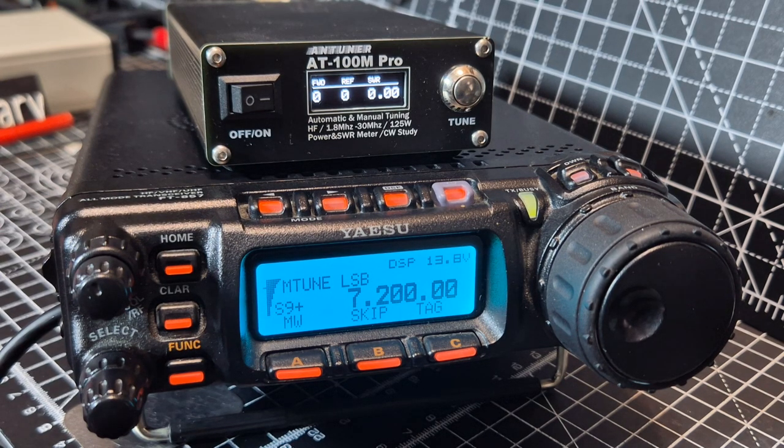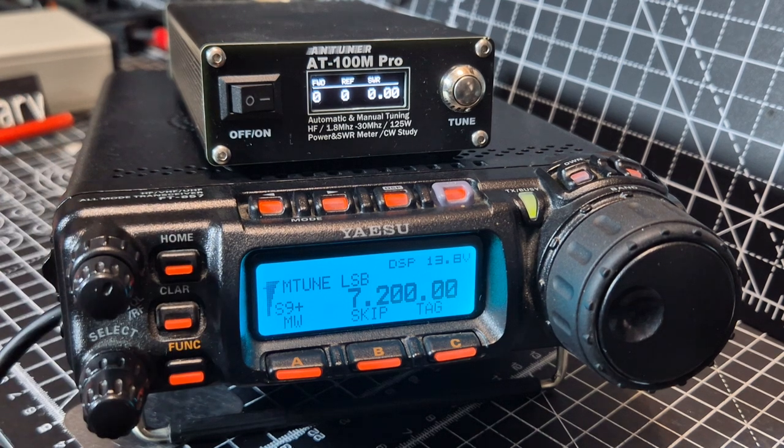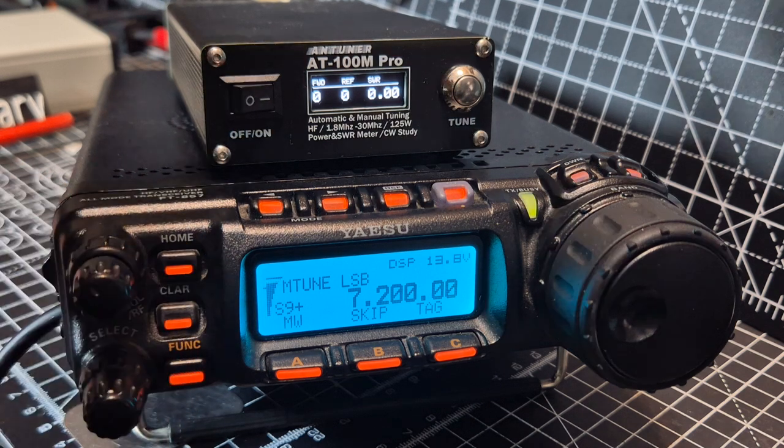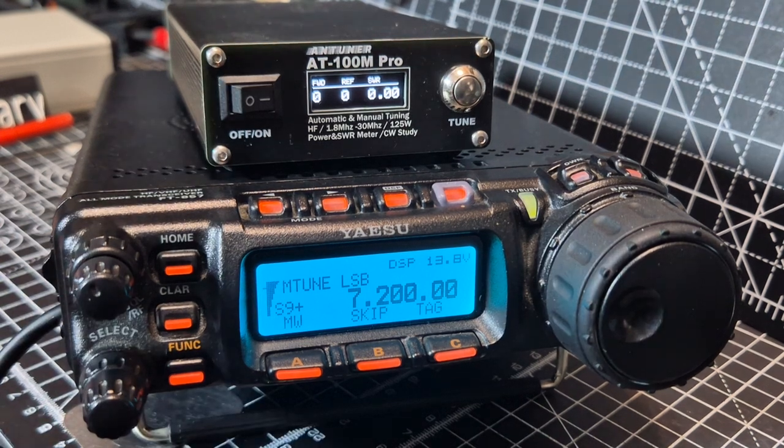M0FXB — welcome back to my videos on the Yaesu FT-857D. It's 2025 and we're using the ATU100M Pro Tuner. They're about 70 pounds and they have a built-in battery.